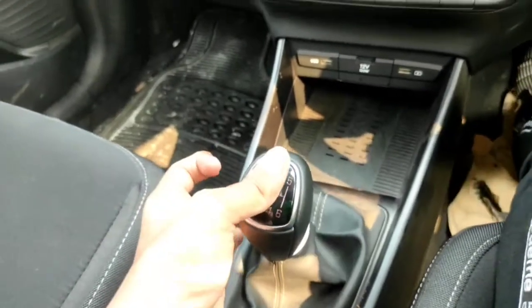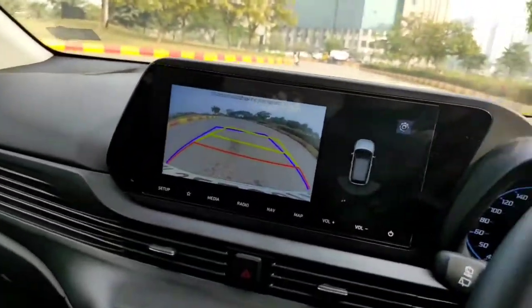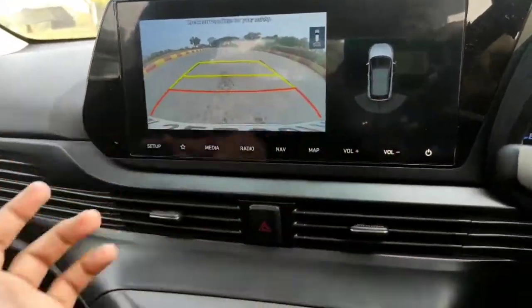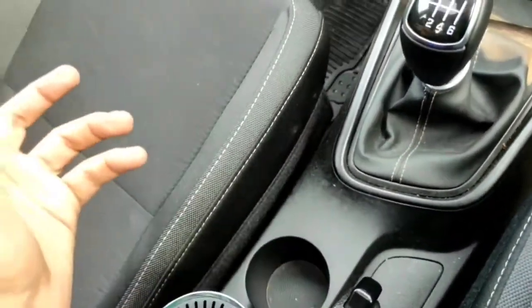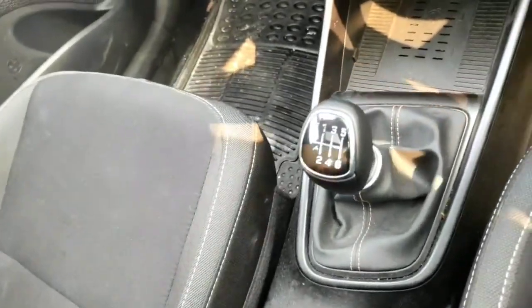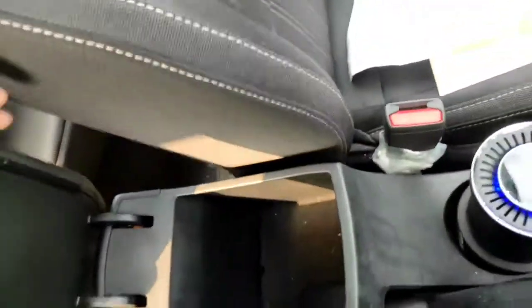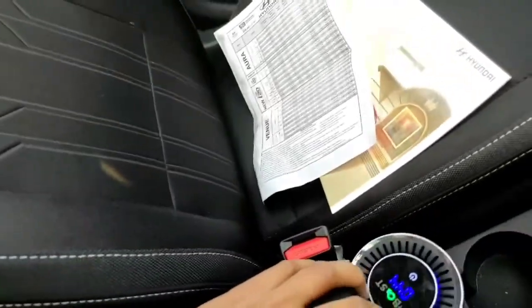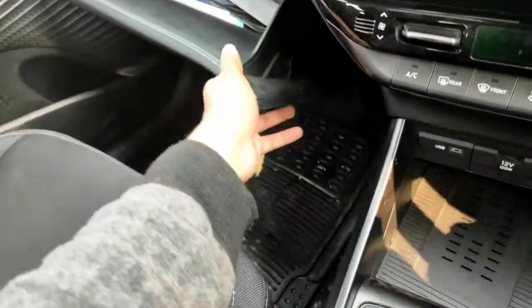You get a six-speed manual transmission. Putting it in reverse brings up the rear-view camera with adaptive guidelines. The parking sensors beep when they detect obstacles. You also get an air purifier — Oxy Boost — which is integrated and not easily removable without professional help. Below the armrest is a small storage compartment for small items, and you get a sliding armrest.